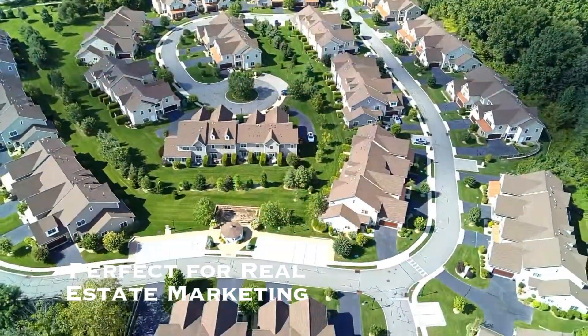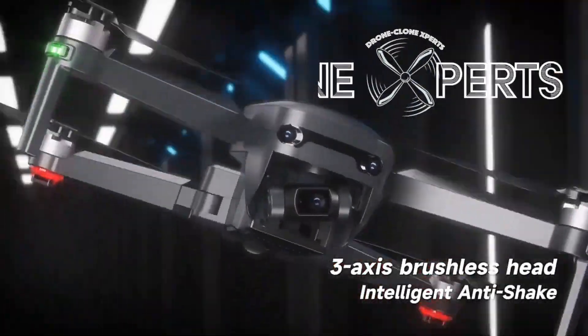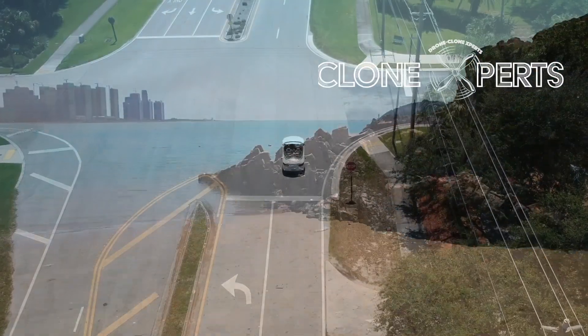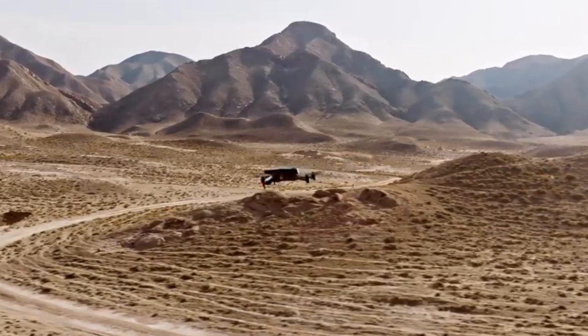Limitless drones always retail between $700 to $800, but we often celebrate our new releases with low promotional prices to reward our loyal customers and attract new ones. So I'm really glad that you were able to get such a great drone for the low promo price.